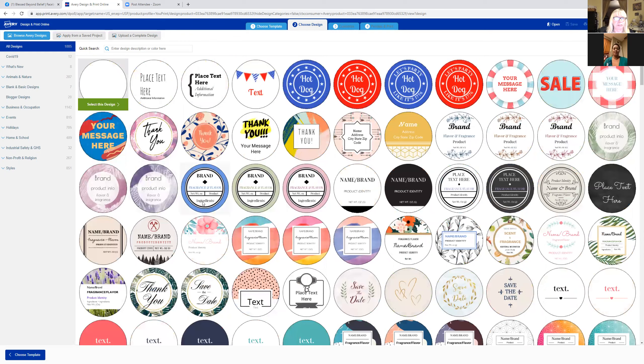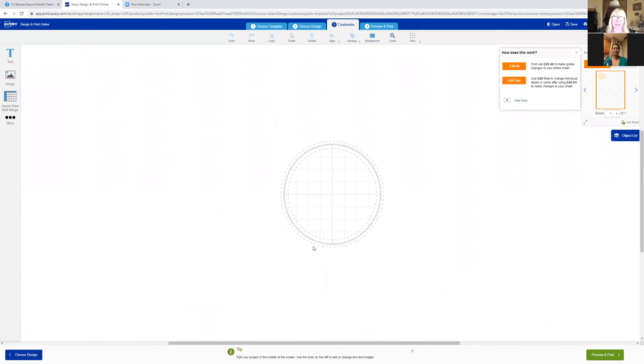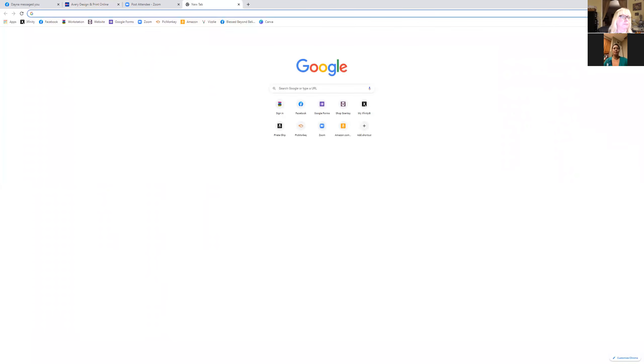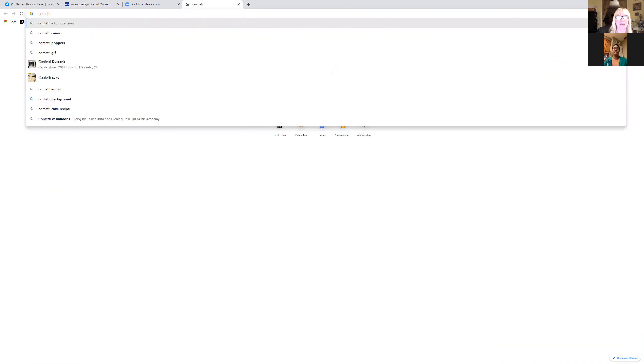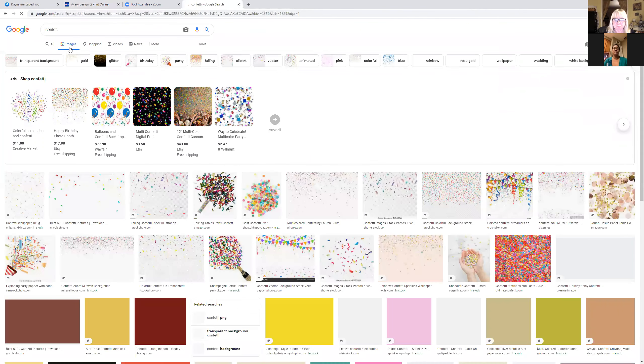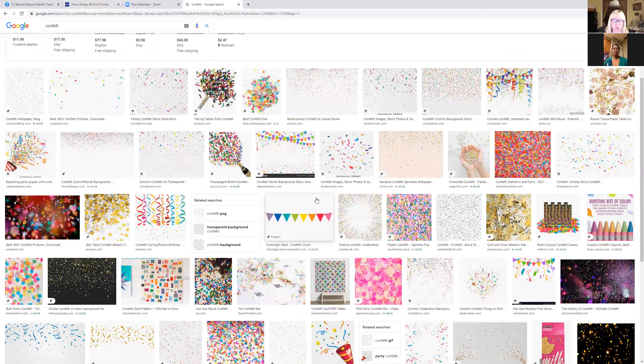There's always a blank one in the upper left, so I'm going to click on it. Now it's just showing me this little circle and I want to make it cute — put some confetti or balloons back there. So I'm going to hop out of here for a second, go to Google, type in 'confetti,' and click on images to find one that looks cute.